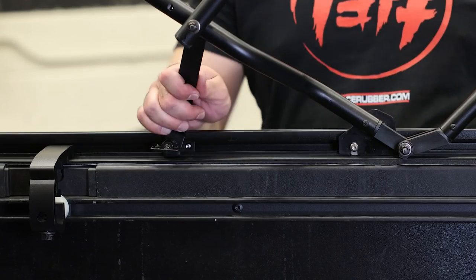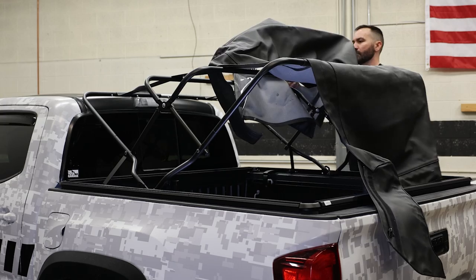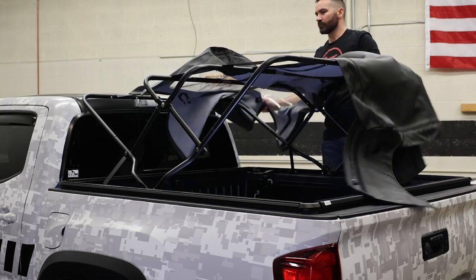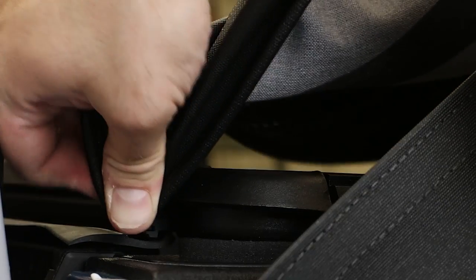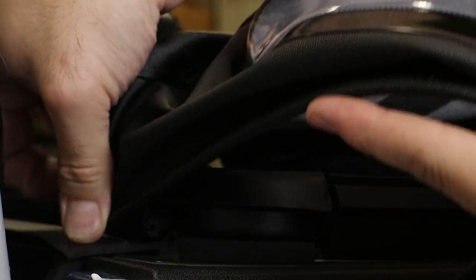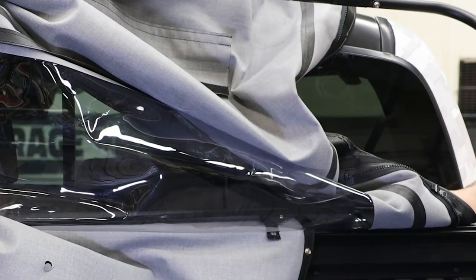Now we are ready to throw the canvas onto the bow system. Put the soft topper into place by draping it over the bow system with the clear window facing forward. Next, slide the sleeve at the bottom of the window into the front rail — if you are having issues, you can pull the rail off and push it forward, which will make this a lot easier.